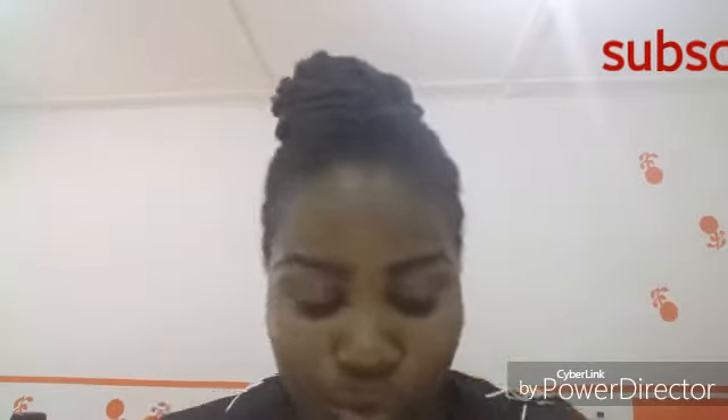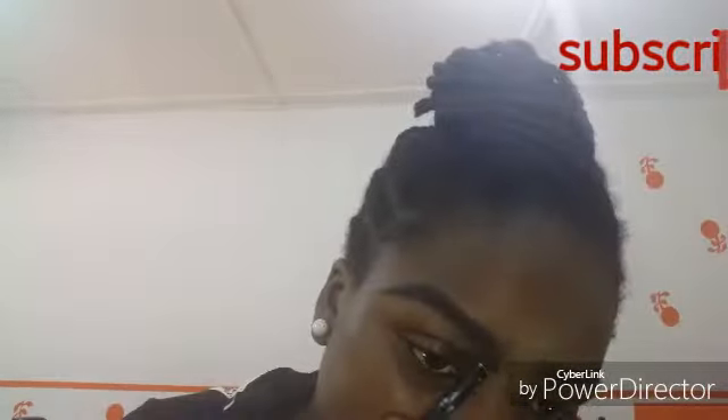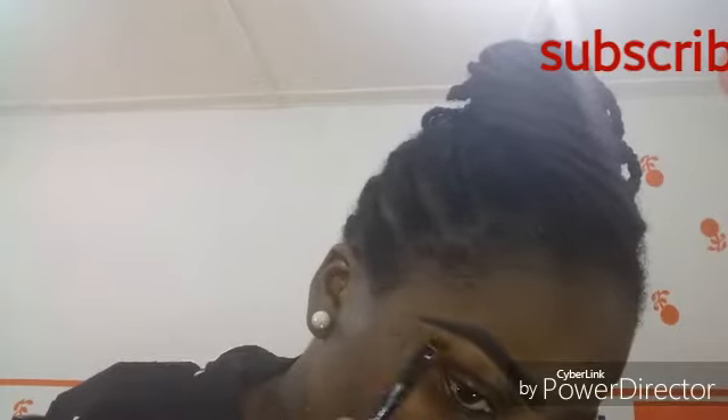I sped up the clip, that's why it's going so fast. I'm brushing the edge of the brows upward and the rest of it downward. After brushing, the next thing is to define the eyebrow. I'm using BH Cosmetics 10-shades concealer palette, and I'm using a Zaron angled brush to define the eyebrow. Just follow carefully and you'll be able to do the same.